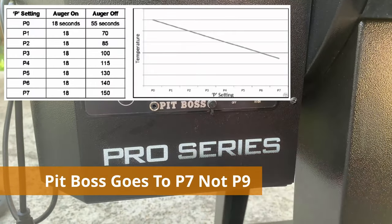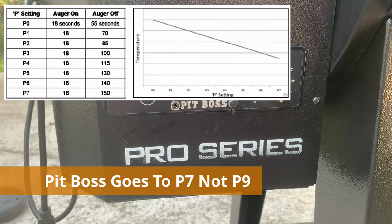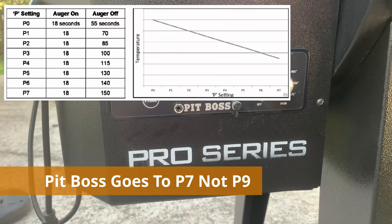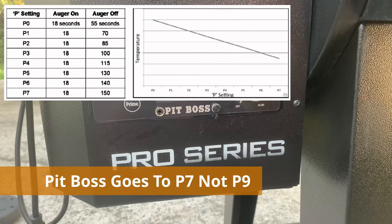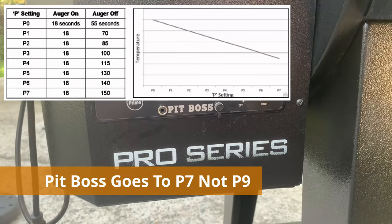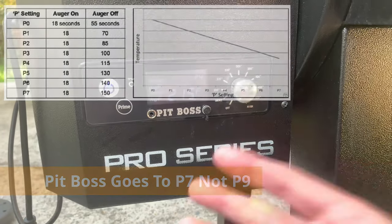If you have it set to P0, P1, or P2, you're going to have higher temperatures but less smoke. If you have it on P6, P7, or P8 — it goes up to P9 — you'll have much lower temperatures but more smoke, because it's going to push the pellets in and the auger will let them smolder more.